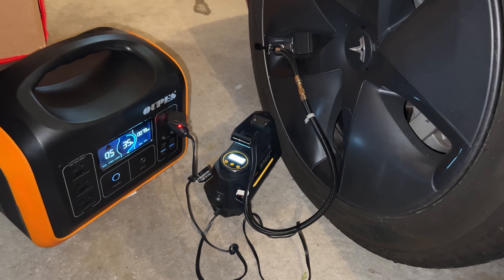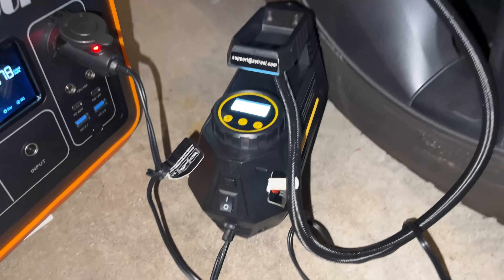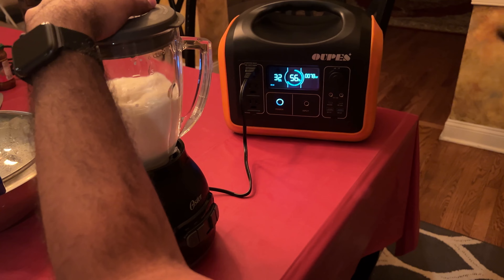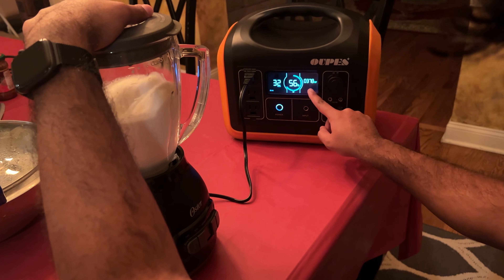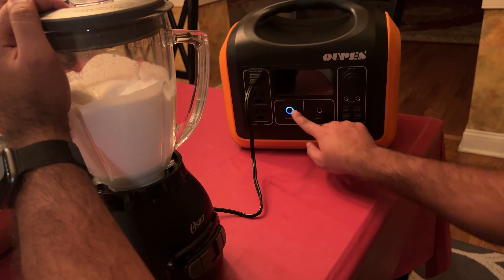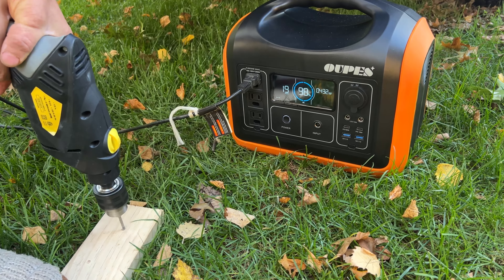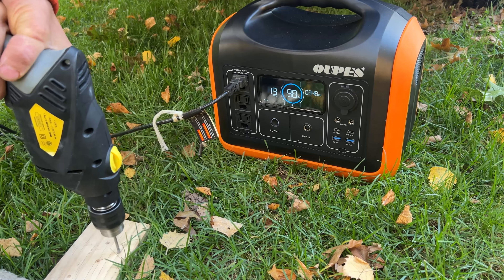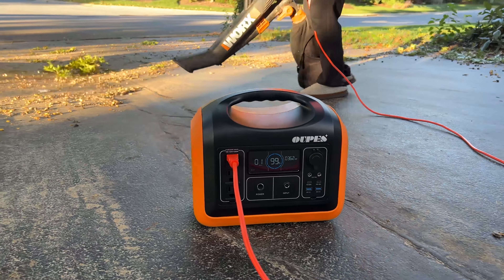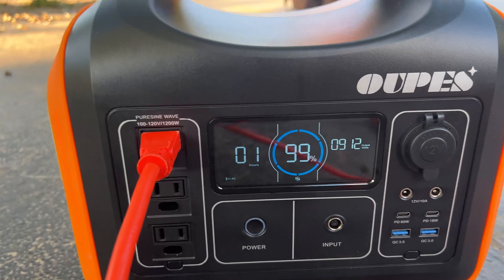Another practical use is for things like an electric tire inflator, which typically takes less than 100 watt. Let's increase the wattage. A 400 watt Oster blender is handled with no issues — it blends perfectly and the surge protector didn't trip. A corded drill also works well for small or large projects. How about an 800 watt corded leaf blower? The Oupes 1200 watt system easily handles that, and you can run the leaf blower for about an hour using this power station.